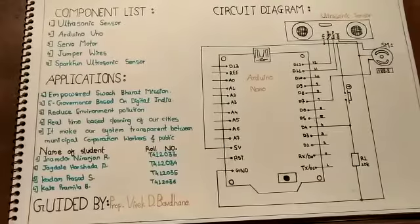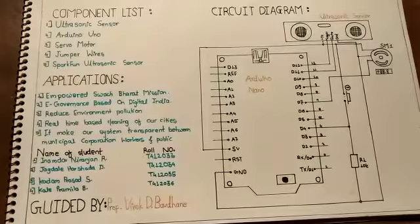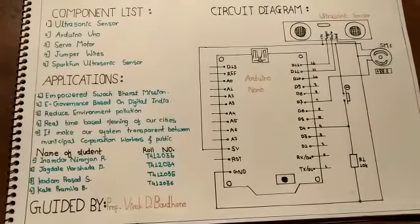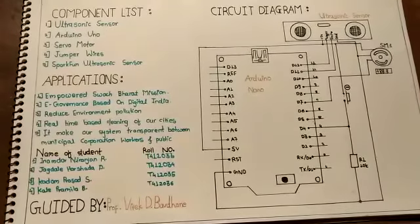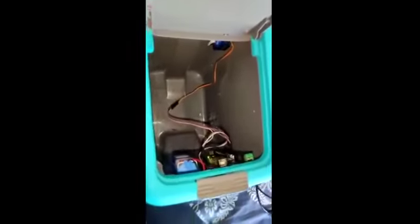This is the circuit diagram of the smart dustbin. Smart dustbin, as its name represents, works smartly — we can say it is an automatic dustbin. It works by opening automatically with the help of a servo motor when you come in front of it. There is a sensor that detects the object in front of the dustbin.